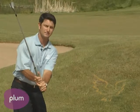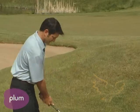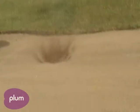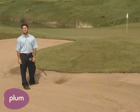You have to set the club as soon as possible so you get that steep descending blow onto the golf ball. This is how it should work — ball position forward, hinge. That's how to hit the proper bunker shot.